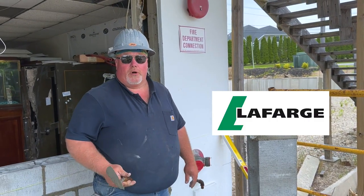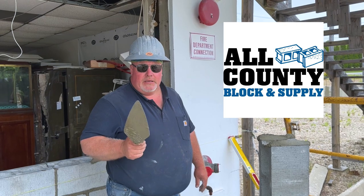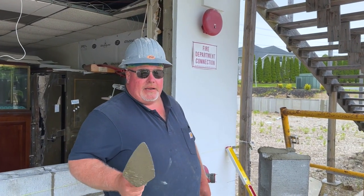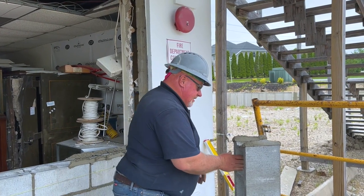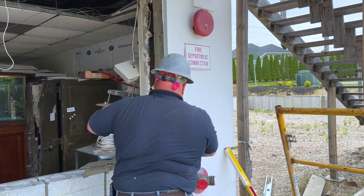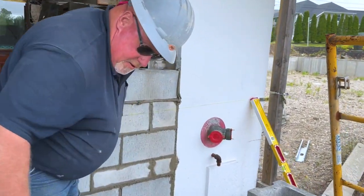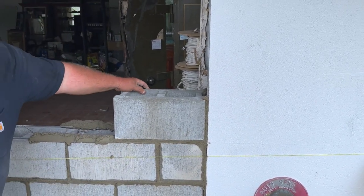Everything you see in today's video — the block, the sand, the Portland from Lafarge — the mortar has been brought to us by All County Block and Supply, located on Lincoln Avenue in Bohemia. Great guys down there: Robert the owner, really good guy; Pat and John at the counter, phenomenal people. Stop in, see them, get them busy. Now get your trowel, take it away, holding it at a basic 45.